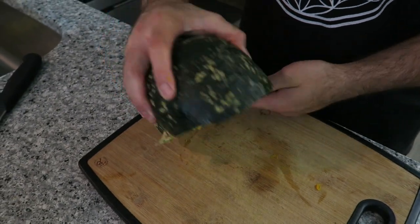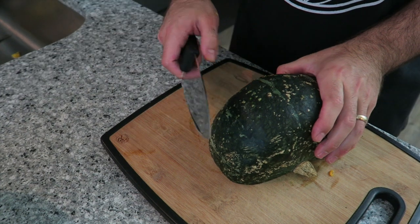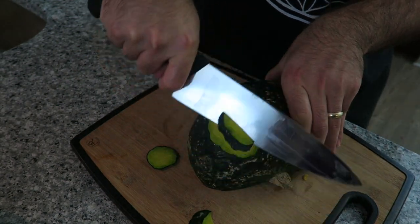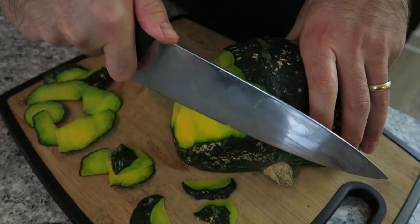Now you're going to place the pumpkin on the flat side down. You're going to grab one side of the pumpkin and grab your knife and you're going to push away from you and slice off the skin from the pumpkin. You can eat the skin if you like, but if you want to take the skin off, this is the easiest way to do it.